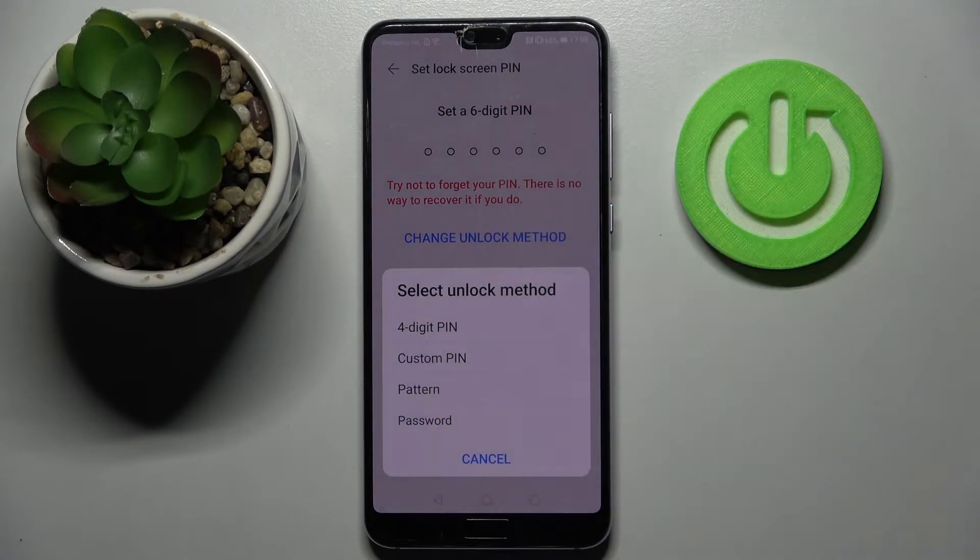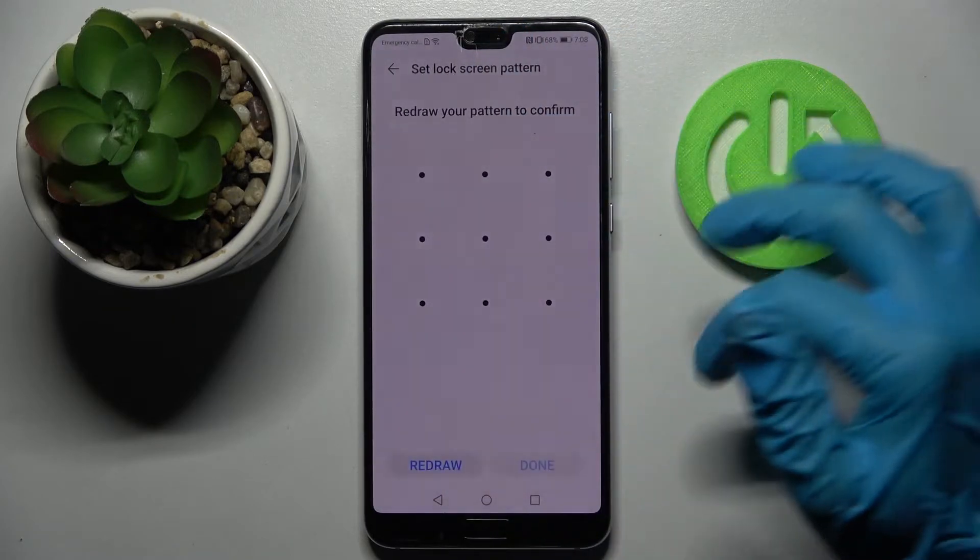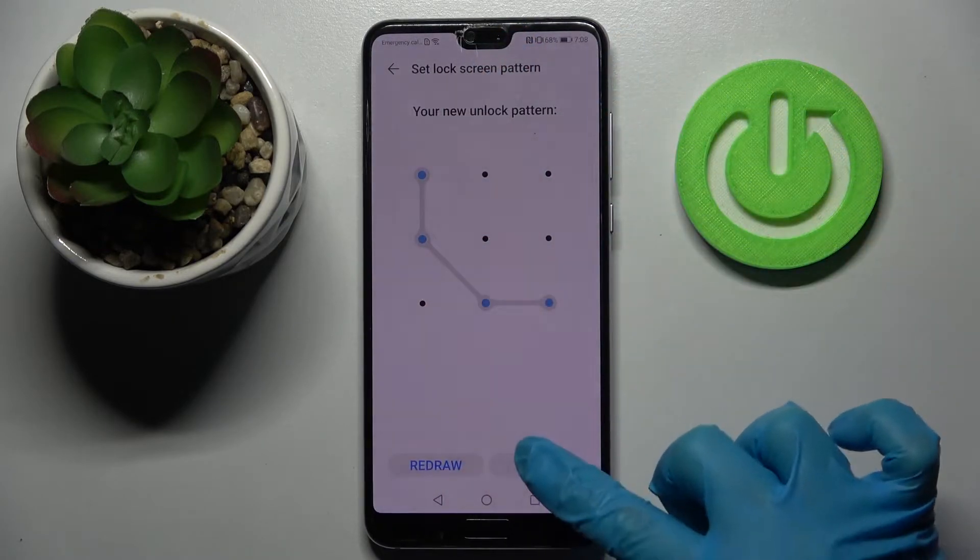Pick one of the options by tapping on your chosen method, like Pattern, and enter it. When you're ready, repeat it and tap on Done.